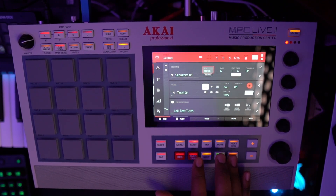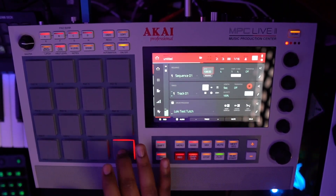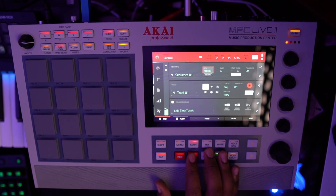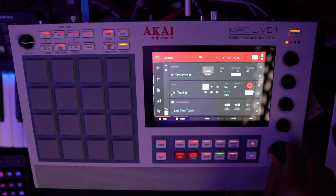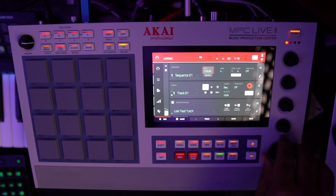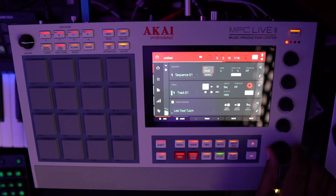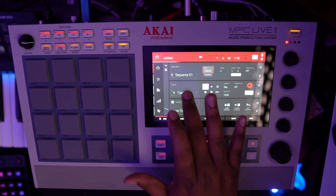I want to record that in, so I'll go here. You should be able to change the tempo and everything warps into place — that's a big deal when you're sampling. You can go slower too. Let's put that somewhere around 130 BPM just for fun.